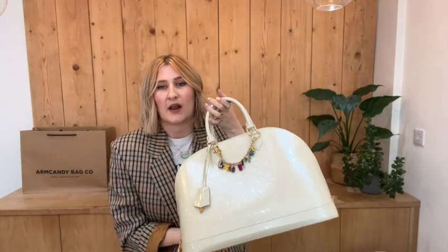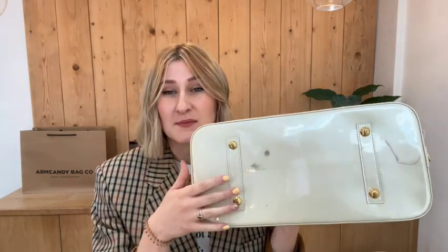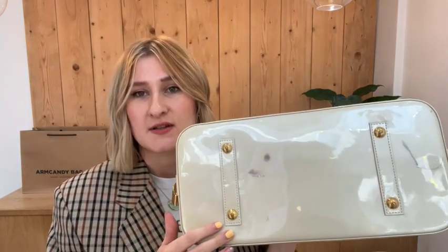For the condition of this bag we have called the exterior fair. When I showed you the base studs you would have noticed the marks on the bottom, so that's obviously why we have called it fair. With it being on the bottom you're not going to walk around noticing that, and the base studs will continue to protect the edges of the base as well, which is brilliant.